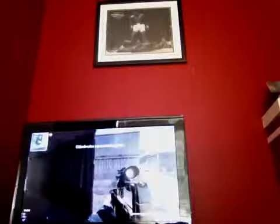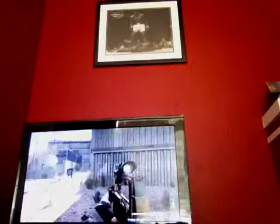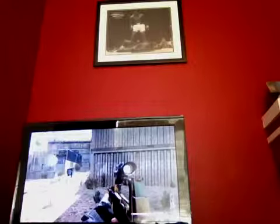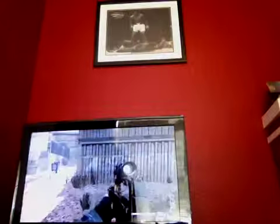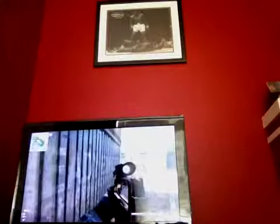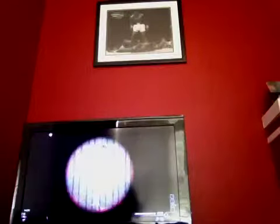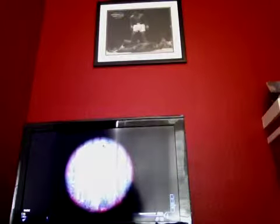Okay, this is the Type 95 with thermal and shotgun attachment. It looks really weird to me from the side, but when you scope in it looks really good. So let's use a whole clip over here. As you can see, it just went like that completely.